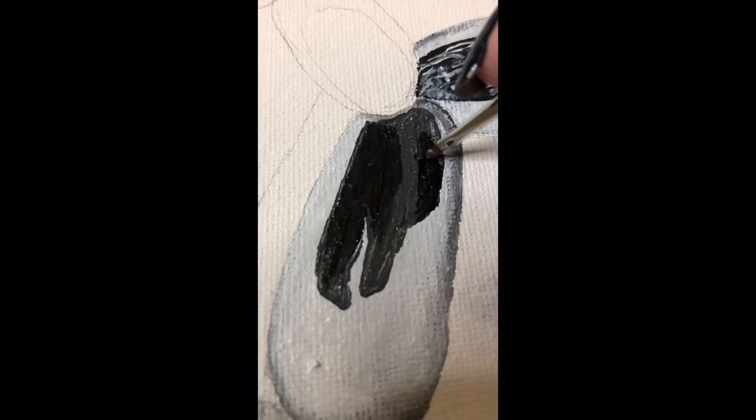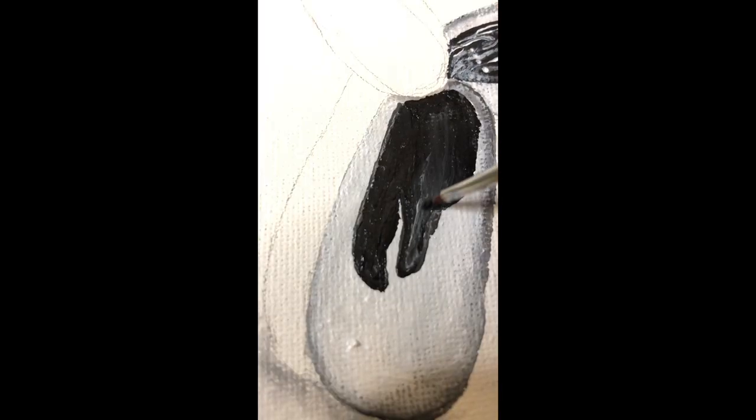Once the basic blending is done, take a very dark gray and block out the shape that's dark. We're building this in layers.